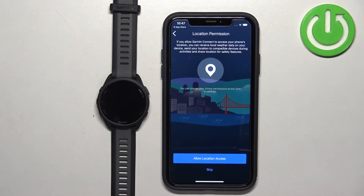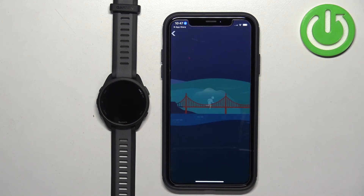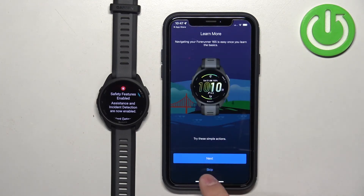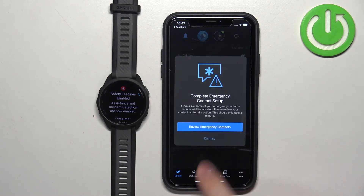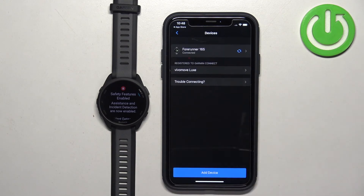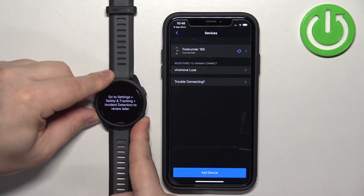Next we have location permission. This is useful if you want to get weather updates for your location or track your routes on activities like running and cycling — for example, to see your route on a map. If you want to use location, allow it; if not, tap Skip. Then tap Next, tap Sync Now, and tap Finish. You can go through the tutorial or skip it and tap Dismiss. The watch should appear at the top, and if you tap More and then Garmin Devices, you will see the watch on the devices list.